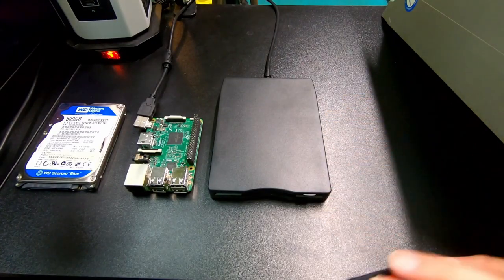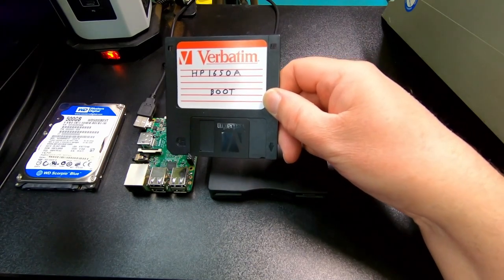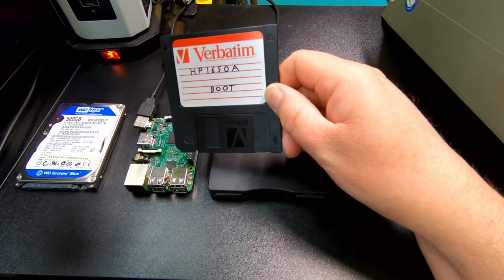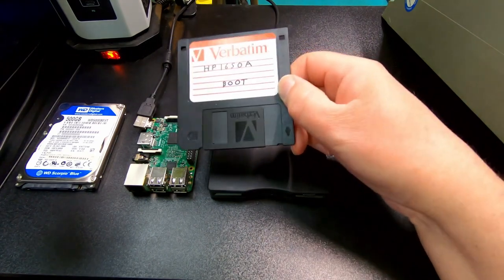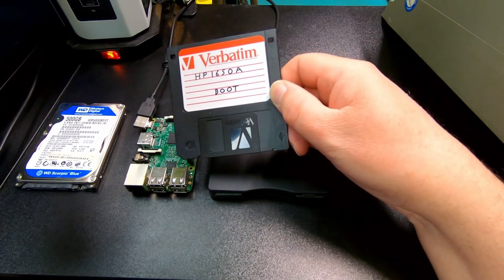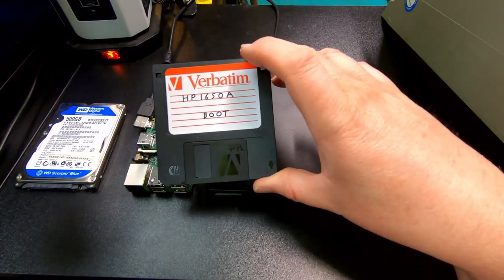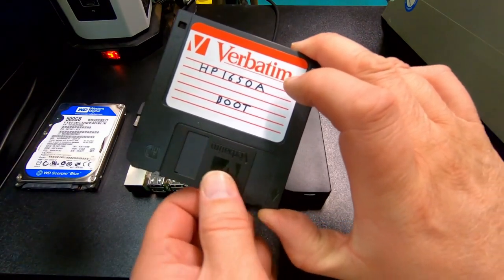According to all the research I've done, the format used for this disk is something called HP LIF — Logical Interchange Format — which is Hewlett-Packard's Standard Mass Storage Format. It can be used to interchange files among various HP computer systems. A LIF volume contains a header identifying the LIF volume and a directory that defines the contents of the volume. So it's not a standard FAT format — it's a completely custom layout and bit pattern that it puts on the disk.